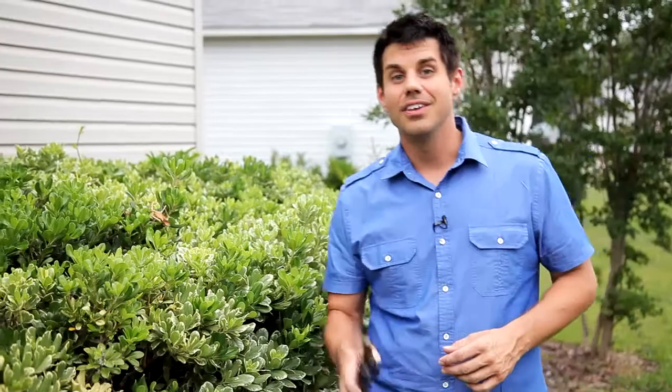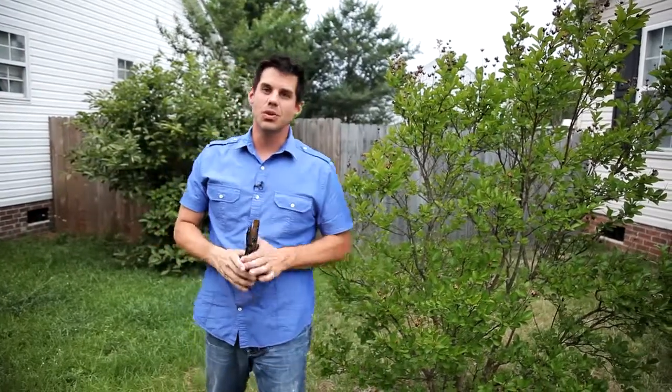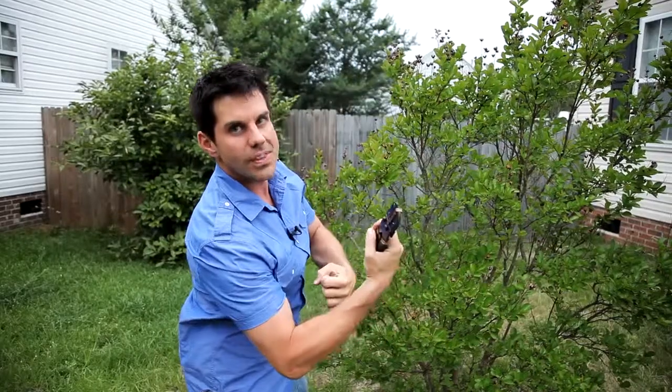So if your bush looks like this, you need the Garden Thug. The Garden Thug is so easy to use when you need to prune your bushes — you don't even need these, you don't even need these, or these, or that.